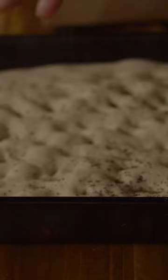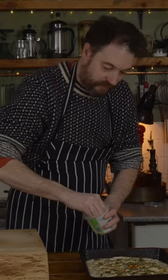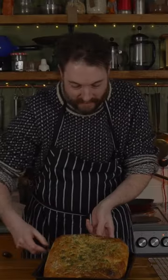Then I can make divots into the dough with my fingertips, add the rosemary, olive oil and sea salt. The oven is heated up to 220 degrees C and we're going to bake for about 25 minutes.